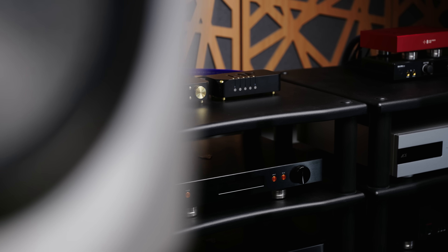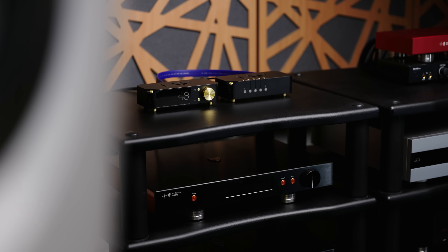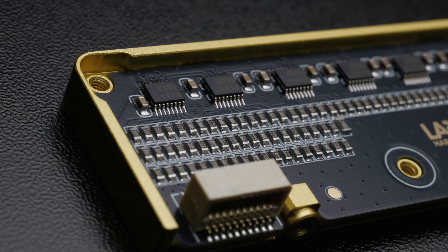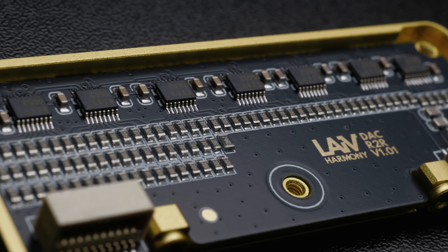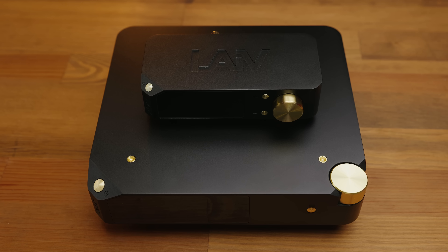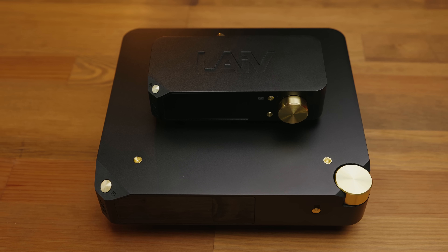So, what exactly is the U-DAC, and how does it compare to its bigger brother, the Harmony? Well, the U-DAC, like the Harmony, is a discreet R2R DAC. In fact, it's actually using the exact same R2R modules as the Harmony, and shares quite a bit in common when it comes to the overall behaviour of the DAC. But clearly this is quite a bit smaller, significantly cheaper at just under a thousand dollars, excluding shipping and tariffs if you live in the US.